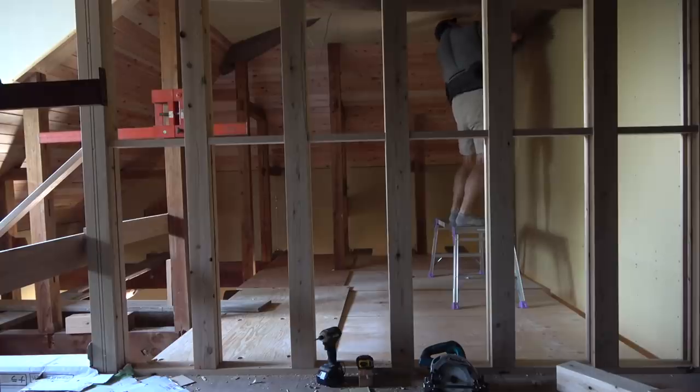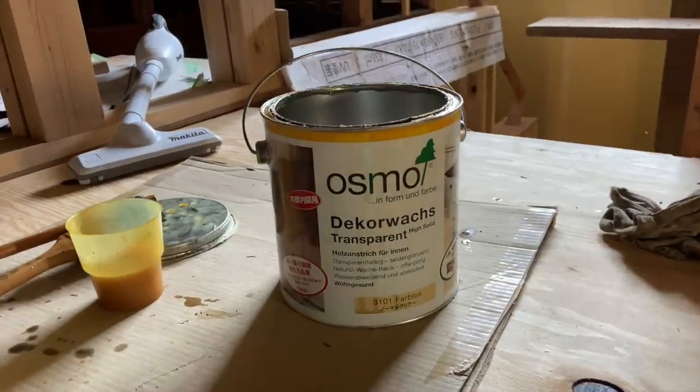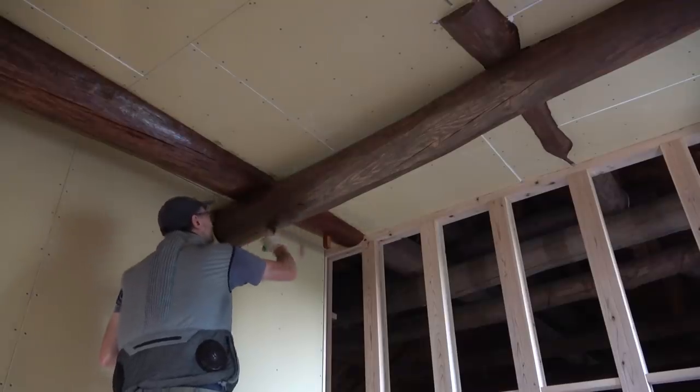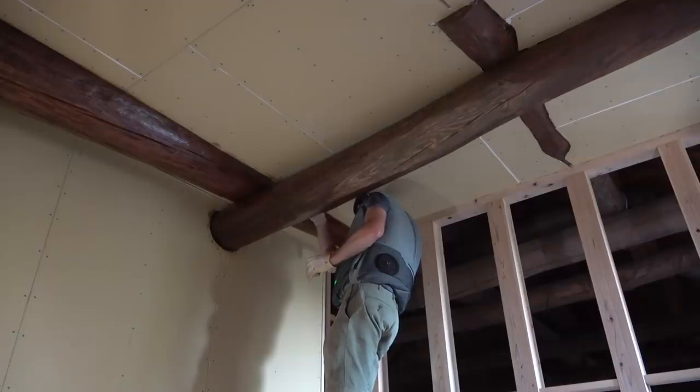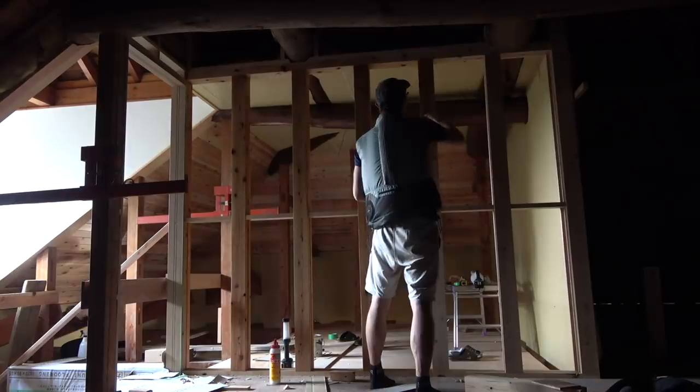Before applying the shikui to the upper walls, I needed to clean and paint the beams. I'm using one coat of Osmo wood wax finish and am very happy with the results. I didn't bother sanding the wood as it was very dry and hadn't been treated before. The oil absorbed in well while leaving a nice wax finish afterwards.